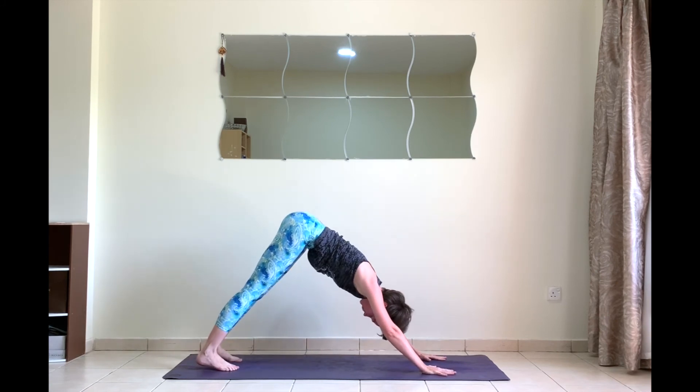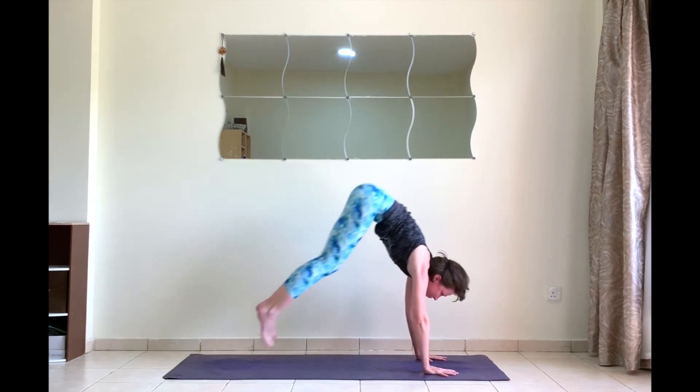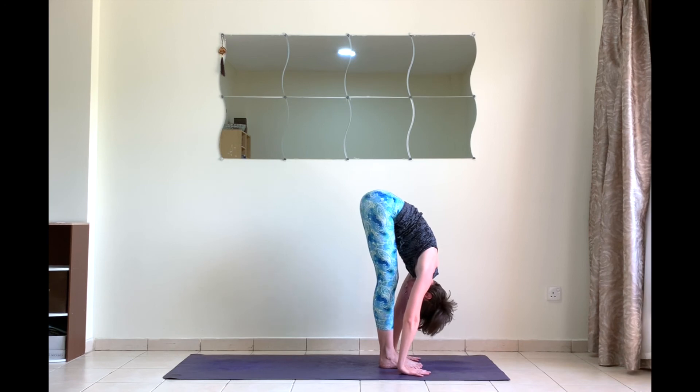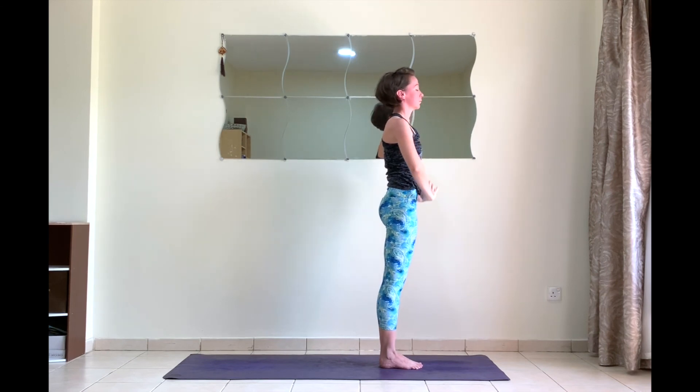Exhale chaturanga. Inhale Urdhva Mukha Svanasana — upward dog. Exhale to downward facing dog. We're staying here for five breaths: one, two, three, four, and five. On your next inhale, hop forward, halfway lift. Exhale fold. Inhale chair pose. Exhale to Samasthiti.